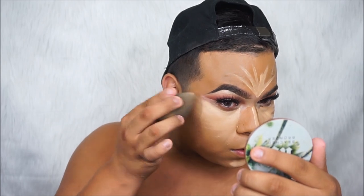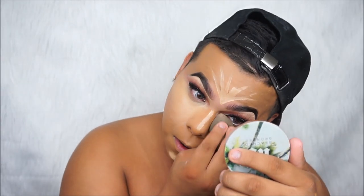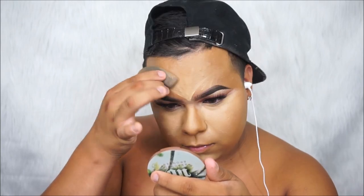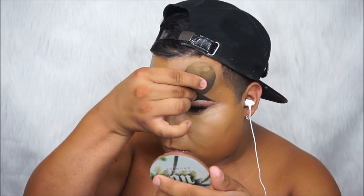Now I'm gonna be taking my Pro Beauty Blender — the black one. You don't need the black one specifically, they all basically do the same thing. Just make sure when you use your beauty blenders that if you bounce too hard on the skin, you will be removing coverage, so try to bounce as lightly as you can. I'm speeding this up a little so the video doesn't take too long.